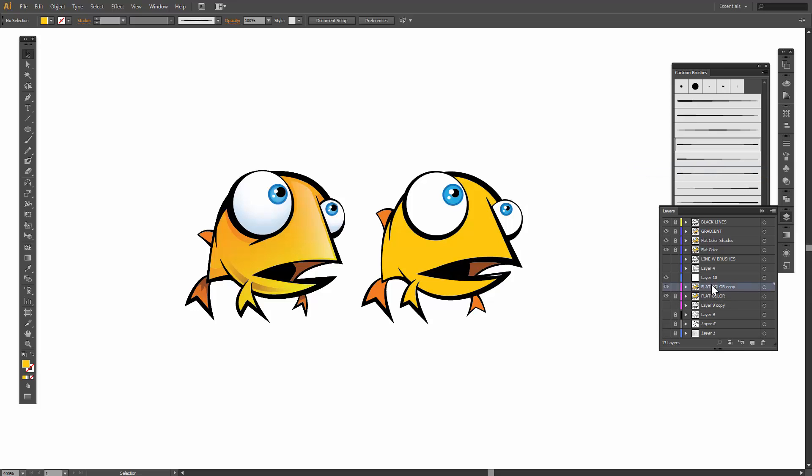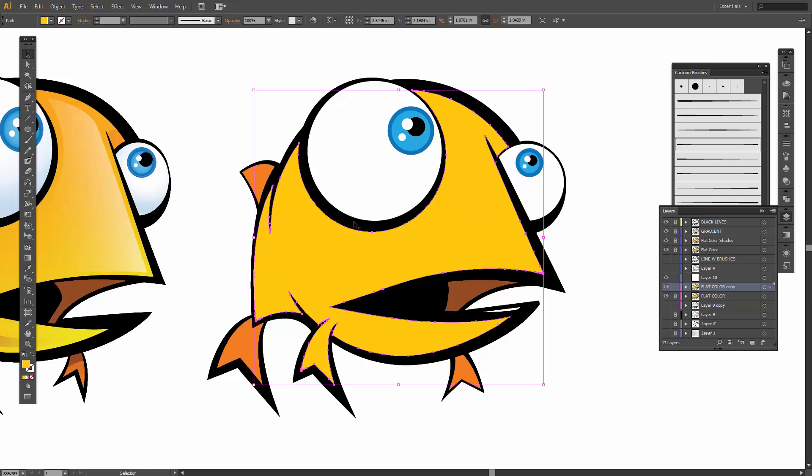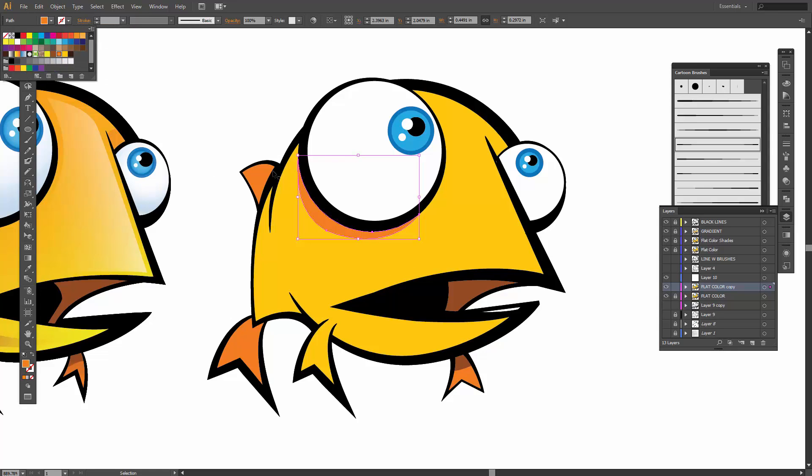Let's zoom in and this is where we're going to start having some fun. I'm going to use my knife tool. Where do I think some different values would go? Whenever I'm using my knife tool, first thing I'm going to do is select the object, come back over, and go all the way through it. Now I can come back and just change up that color.